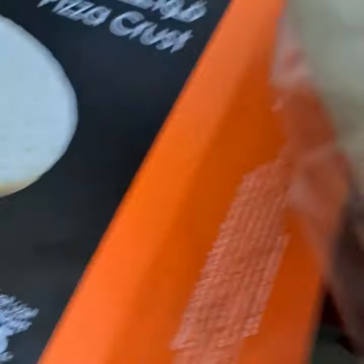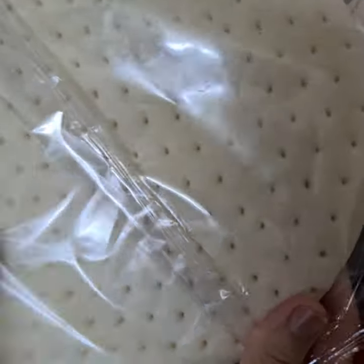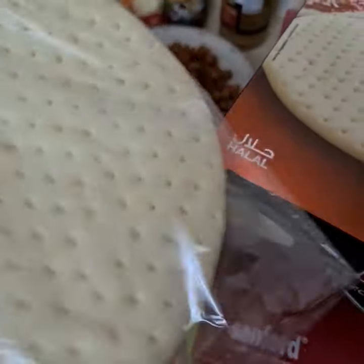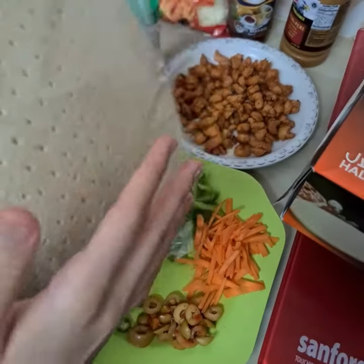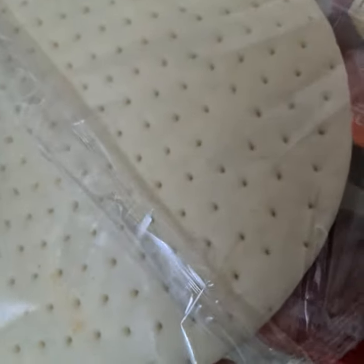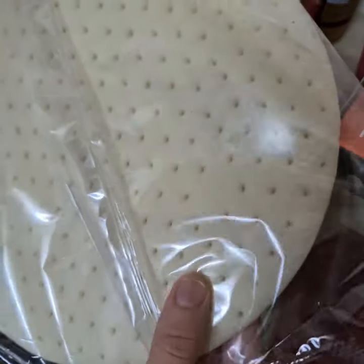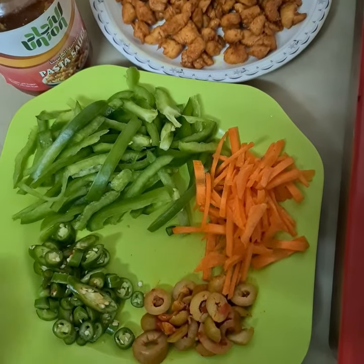I set this pizza dough out at room temperature earlier. I just bought it from outside and it looks pretty easy to cook. Now it's at room temperature and it's very soft — you can touch it.